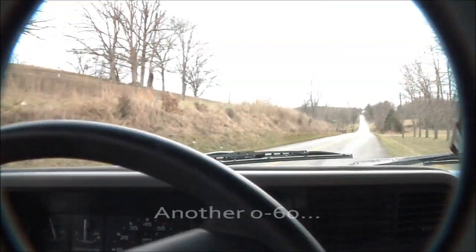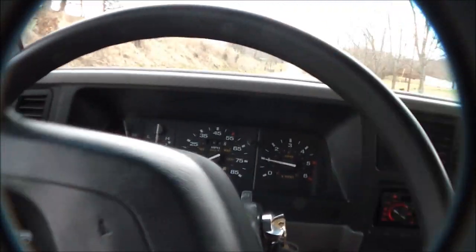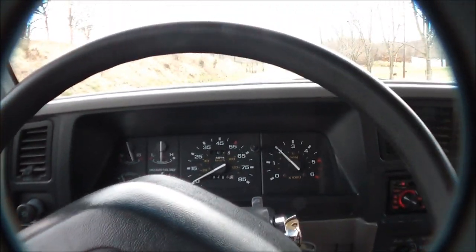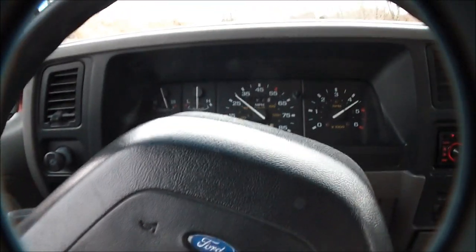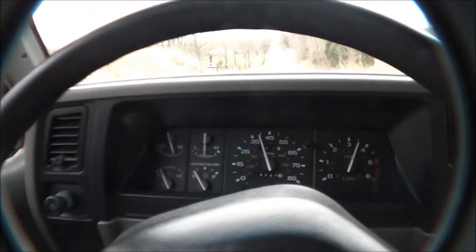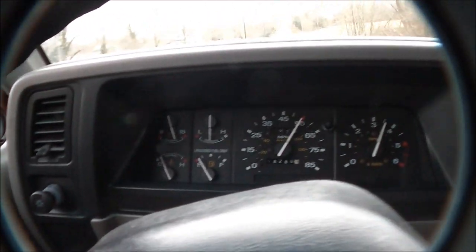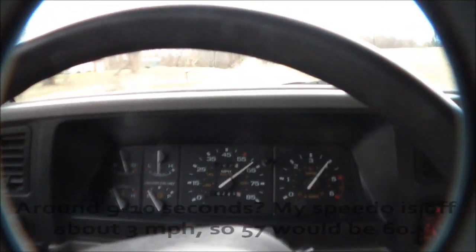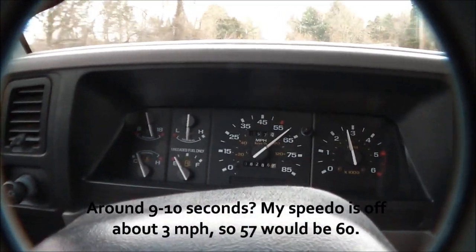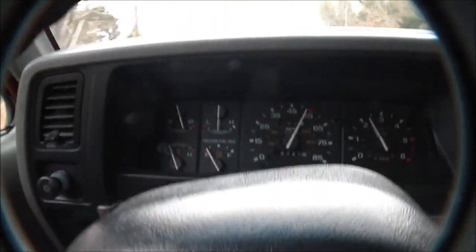Pardon the jerkiness. Here's the road. Here's me. There's first gear. There's somebody behind me. That wasn't a very good launch. This thing will straight just annihilate its poor little 14-inch tires.